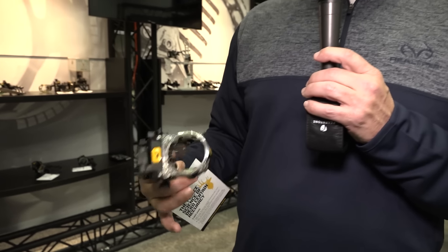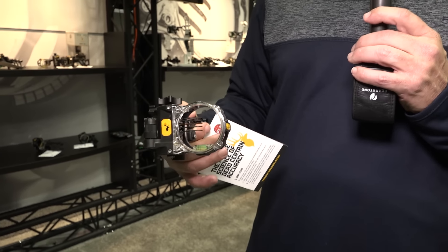I'm down here with the Trophy Ridge Archery Booth, which is attached to the Bear Archery Booth, and I've been saying it for years, ever since they came out. This is the REAC Pro with REAC technology. I've been saying this for so long — it's incredible how this sight works.